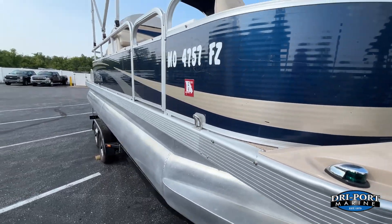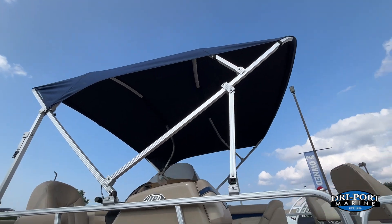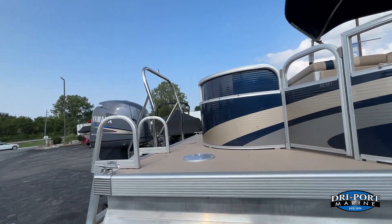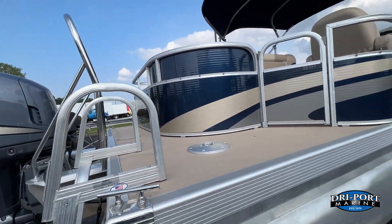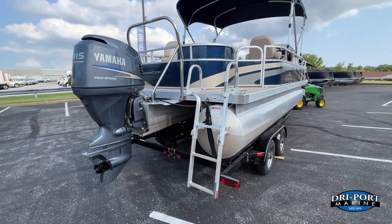Docking lights and nav lights here on the front. Bimini top in excellent shape. It does have a walk-back and a ski tow as well. So again: tri-toon performance package, ski tow, and a nice-size ladder on there too.